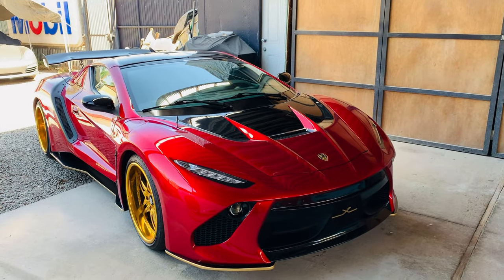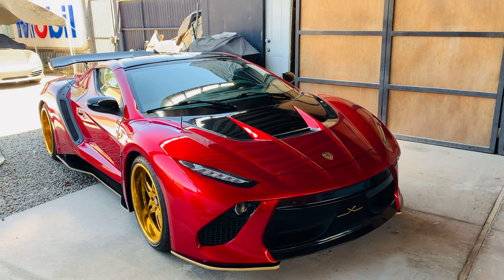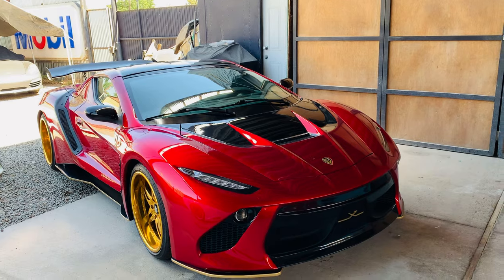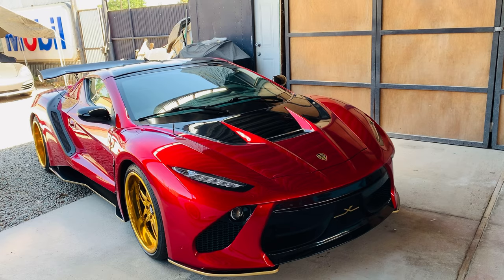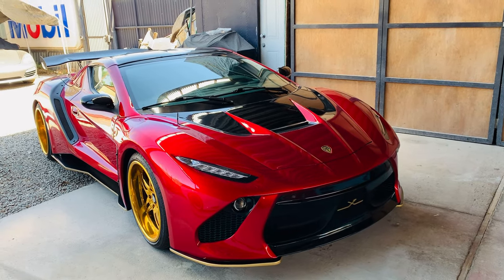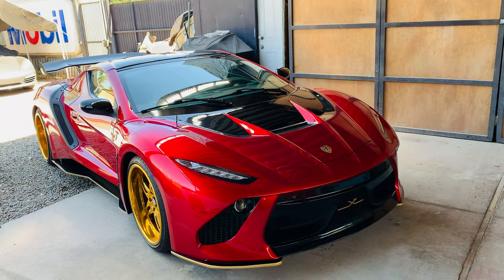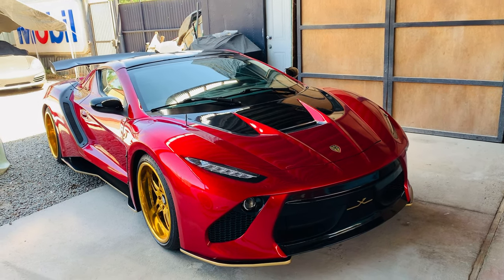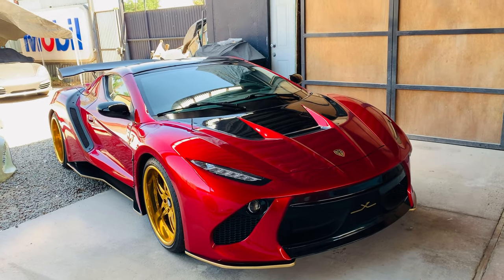Hey guys, this is Franco from Moderna Design. I just wanted to make a real quick few-minute video — like a little preview of the VESXX. I've been getting a lot of messages about when I'm gonna make the video for it, and it's gonna be a little while until we actually get the chance to make a full-on video. So I figured I'd just make a little sneak preview for those who keep asking, so at least it's a little something to start with.